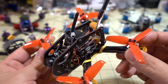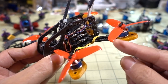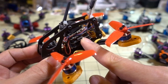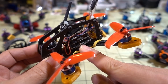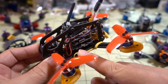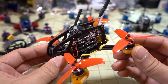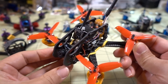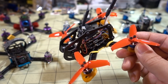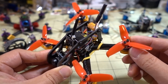I didn't do a build video on this because there really isn't much to talk about. These builds are getting quite easy — all you do is mount the 401 ESC, solder the four motors to the ESC, and this is the HGLRC F428 stack, so the flight controller just plugs into the ESC via 6 pins. Then you connect up all your FPV components: camera to the video transmitter, video transmitter to the flight controller, etc.